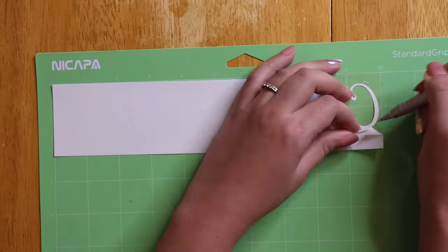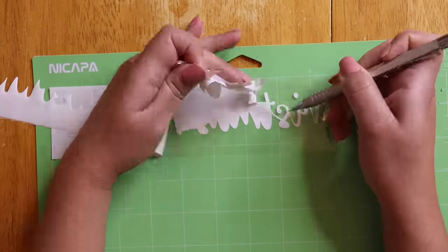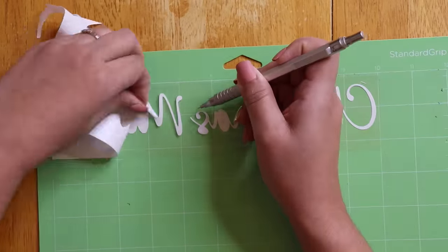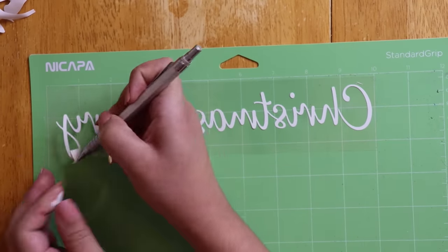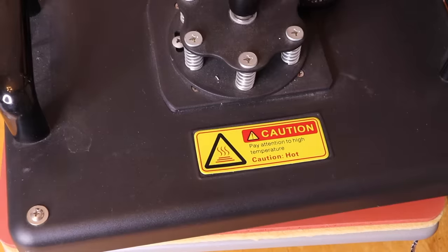I wanted to customize my bow, so I still had a scrap piece of puff vinyl and I cut out 'Merry Christmas' on it. Now I'm going to cut it in half so I could put 'Merry' on one side of my tail and 'Christmas' on the other.